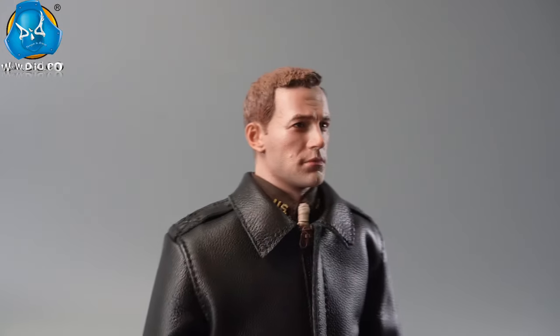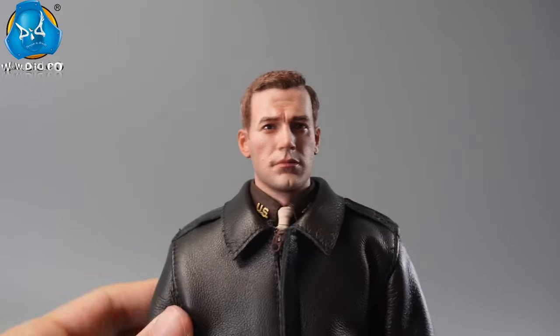The lifelike head sculpt features tightly closed lips and a stern expression, with eyes filled with the desire for victory.